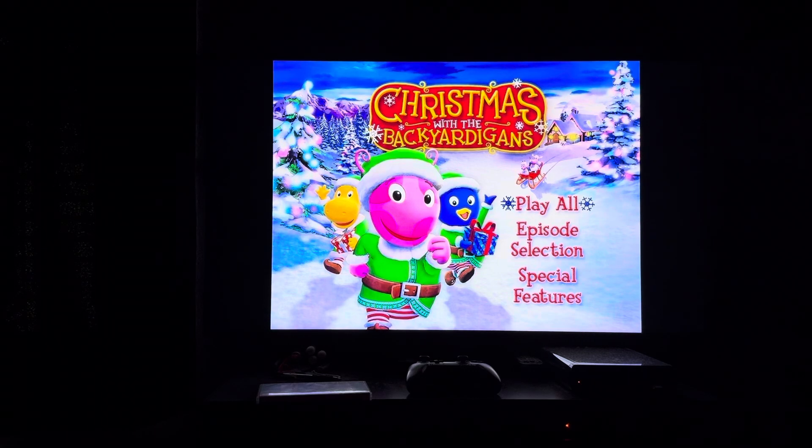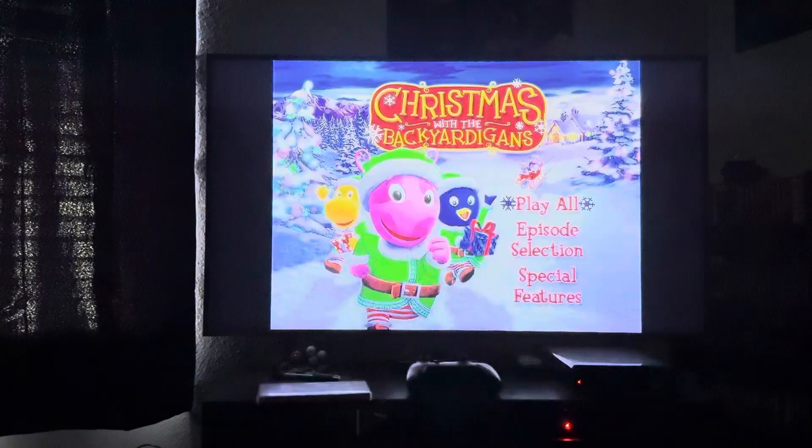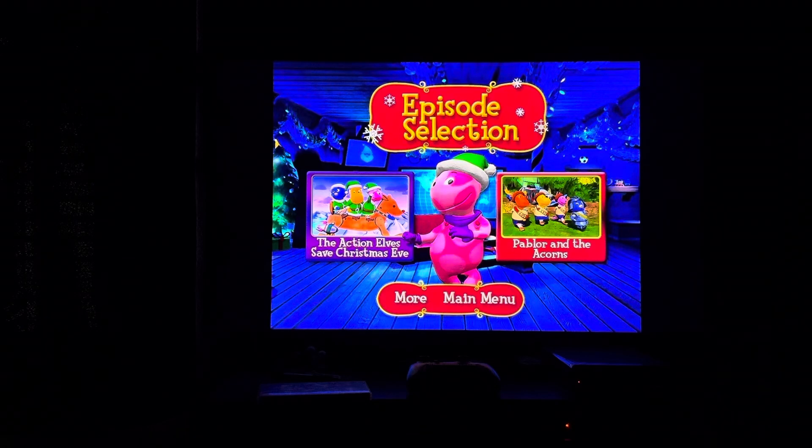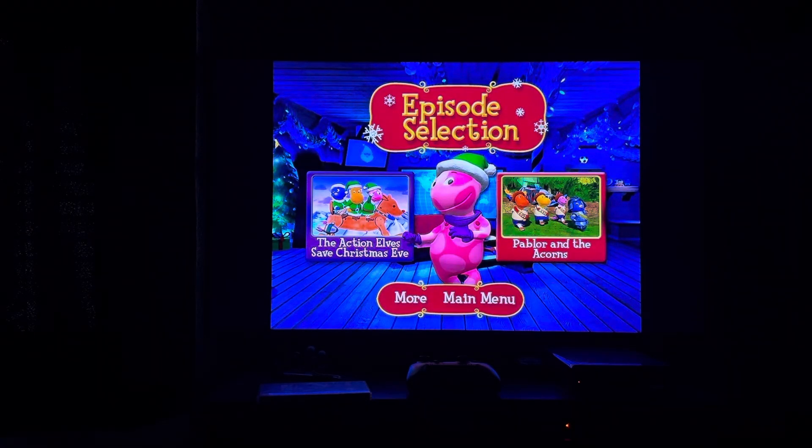Here's the main menu. First up, we have Play All. Then we have Episode Selection. Episodes on here include The Action Elves Save Christmas Eve.